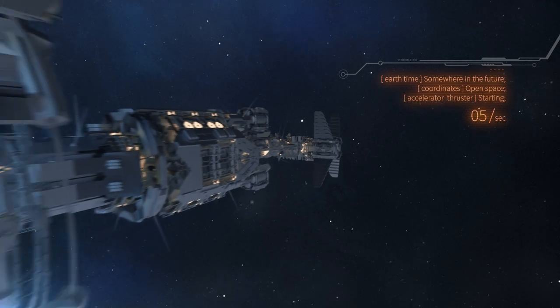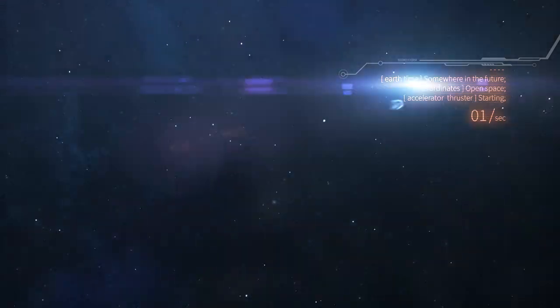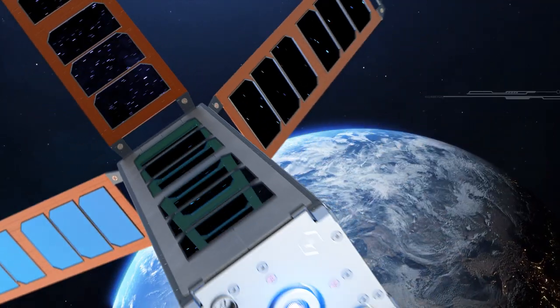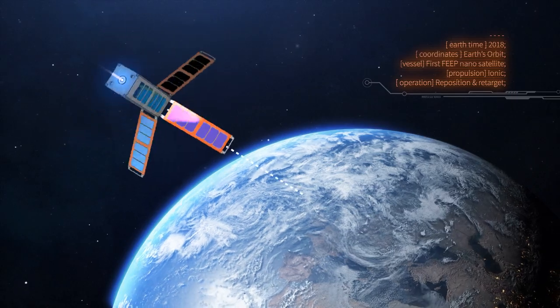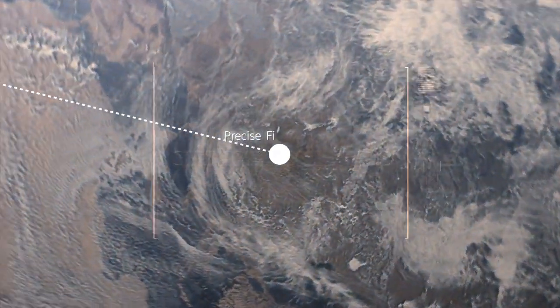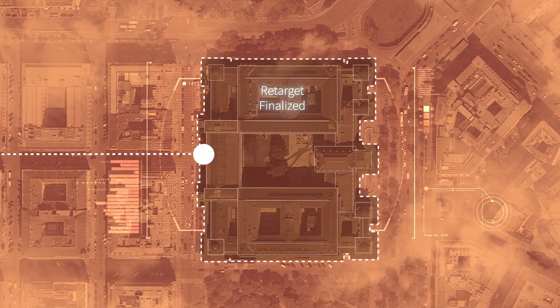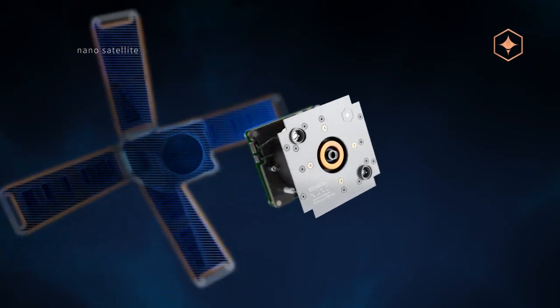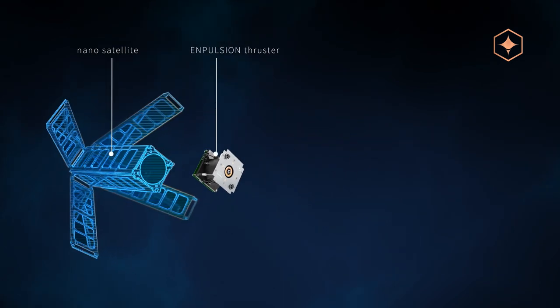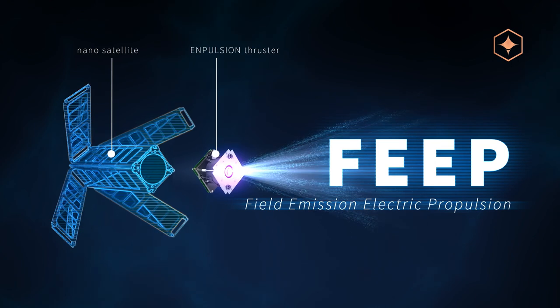We all expect propulsion of the future to be based on ion emissions. Even today, ion propulsion solutions like the one developed by Impulsion are ready to tackle complex tasks. In order to focus on the slightest area of the Earth's surface, small observation satellites require extremely precise thrust maneuvers. Such requirements can be met only with innovative and safe thruster solutions. This is why Impulsion uses Field Emission Electric Propulsion, also known as FEEP.